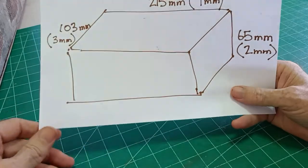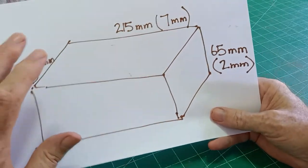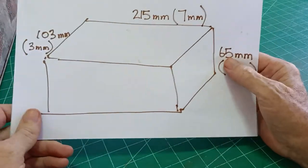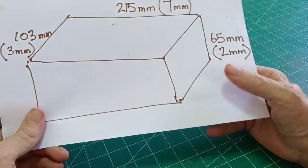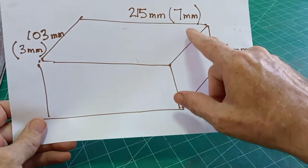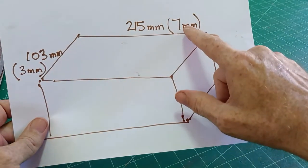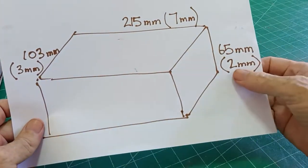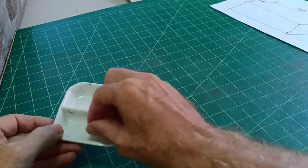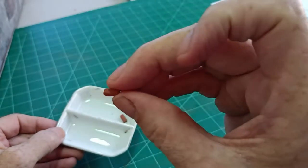The size of a house brick — there are different sizes of course — but in general 215 by 104 millimeters by 65 millimeters high. That's the size of the actual brick which is what we're trying to reproduce. So the size in 1:35 scale would be 7 millimeters by 3 millimeters by 2. As you can see it's very very small but that really is 1:35th scale.